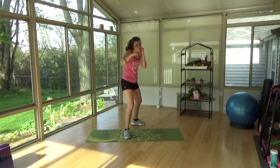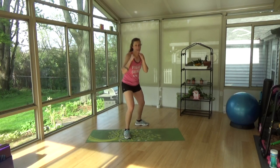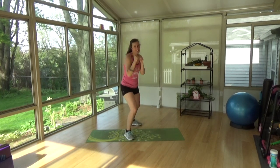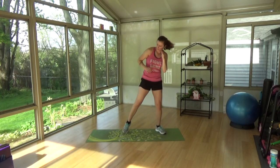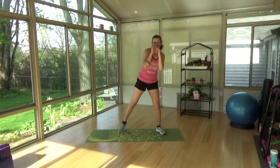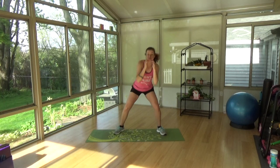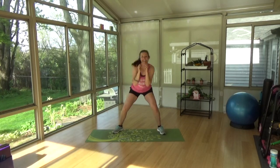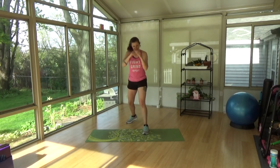And switch sides. One, two. And switch. One, two. And switch, side to side. So you're ducking under your rope. Speed it up, up, up. Little movement. Good. Jab and cross, one one, two one, two.